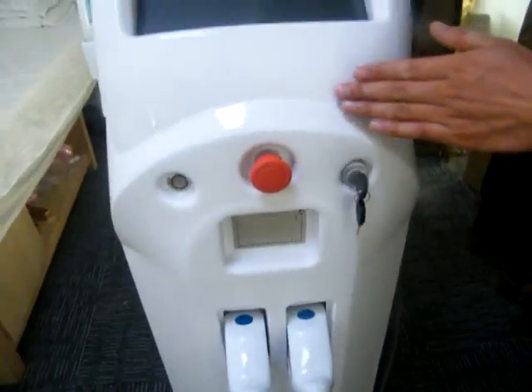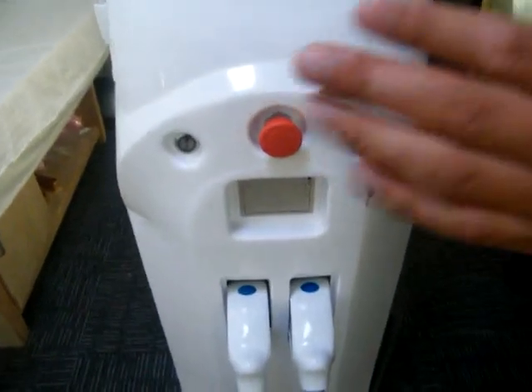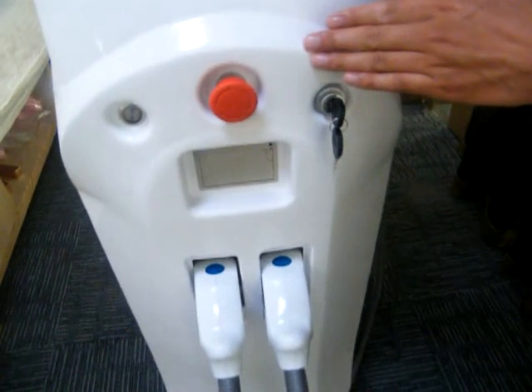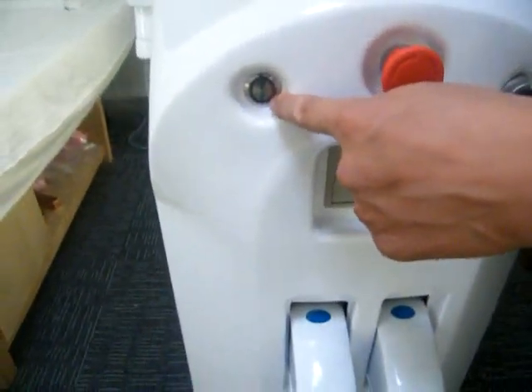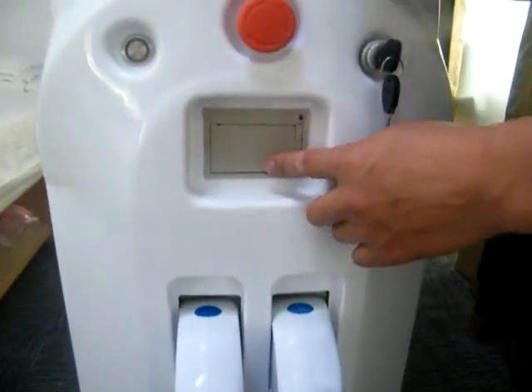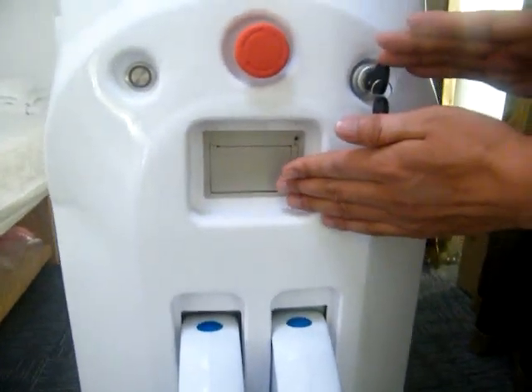If any emergency problem happens, you can press the right button and the machine will stop immediately. And this is the indicator. This one is a micro printer. You can print the customer information from here.